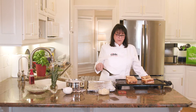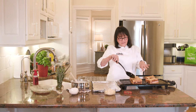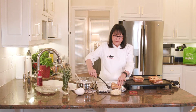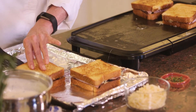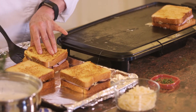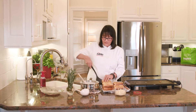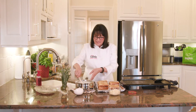Our sandwiches have been on the griddle for about four minutes, two minutes on each side, and I can tell the cheese is melting inside. So we're going to put these on a cookie sheet. This is where we really get French foodie because we're going to put the béchamel sauce on top of these.